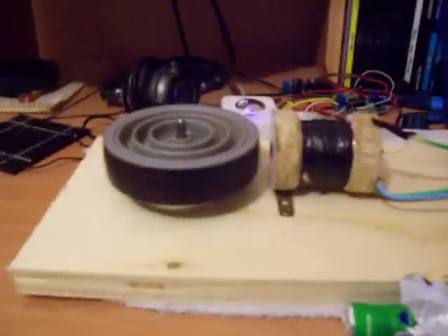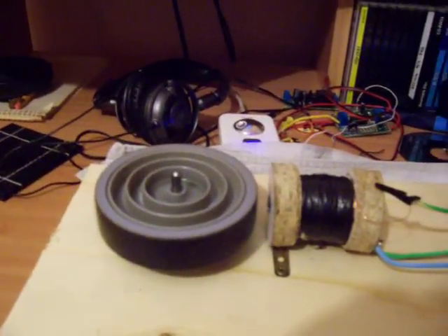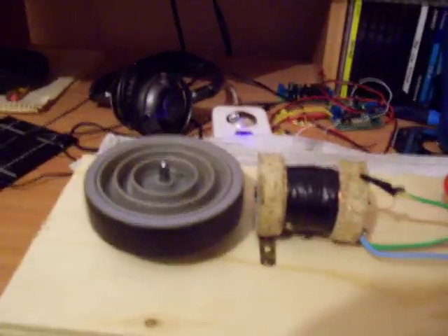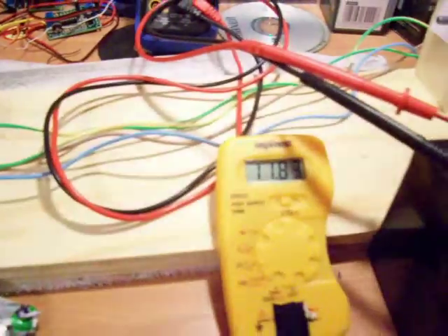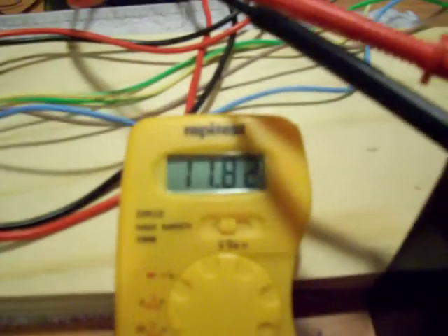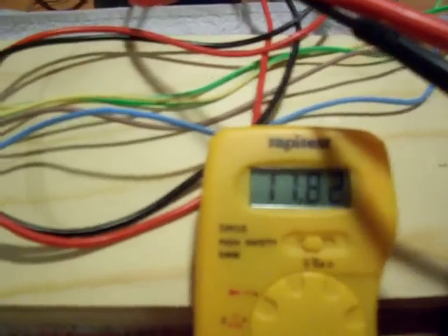Spinning it up now. A little more light might help. The power battery is reading 11.82 volts.